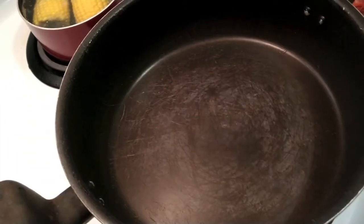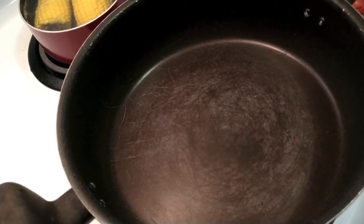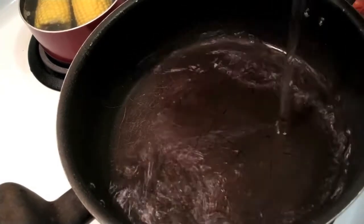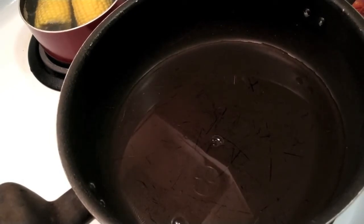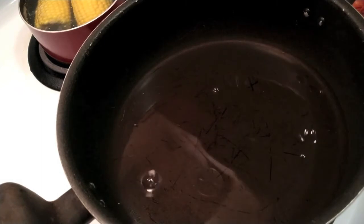Now, the instructions on the crawdads — or crawfish, or crayfish, wherever you're from — suggest putting these on a microwave-safe dish and cooking on high for three minutes until heated thoroughly, stirring occasionally. I don't want to do that. What I want to do is add a cup and a half of water to this pan, and the reason why is because when they boil, I want to get the seasonings off the crawdads and have a nice broth.